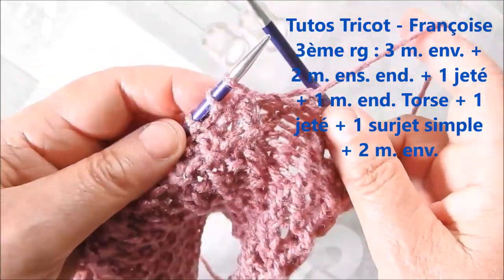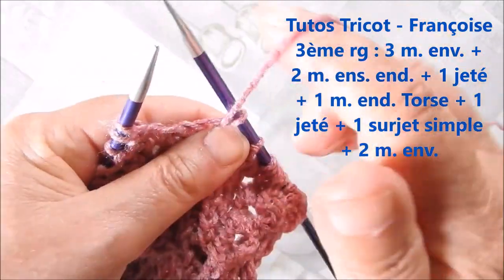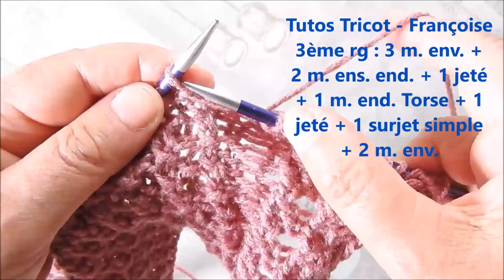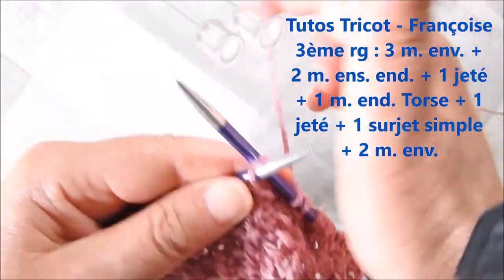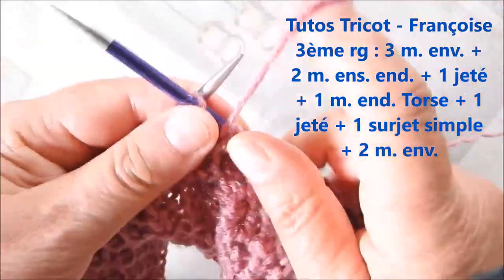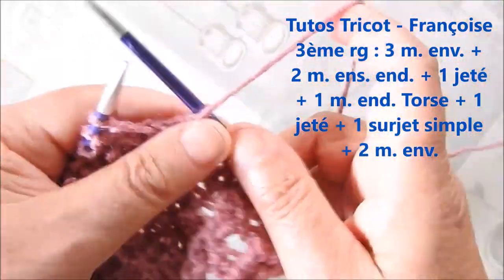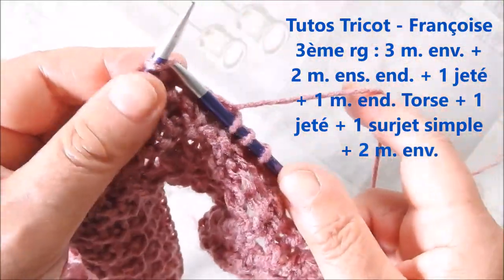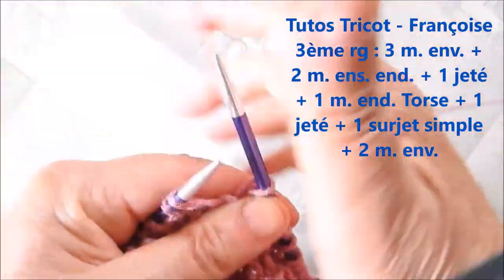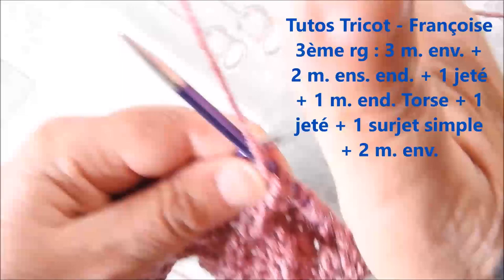Ensuite, on continue le point comme le dos en tricotant la première maille en droit torsé. La maille suivante en vert. Et on répète : une maille en droit torsé, une maille en vert.